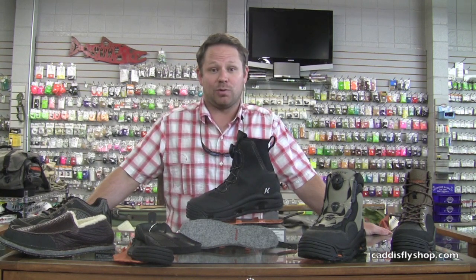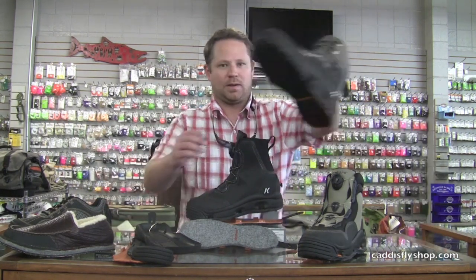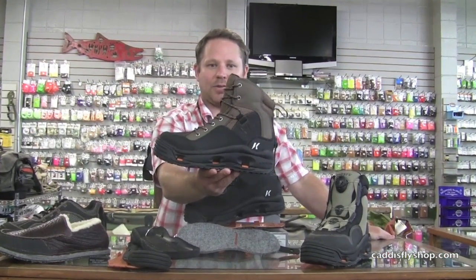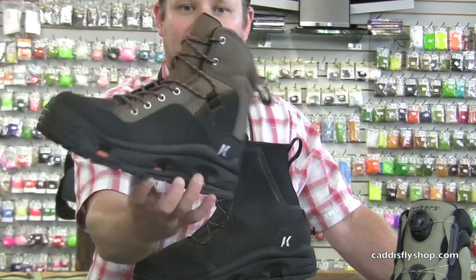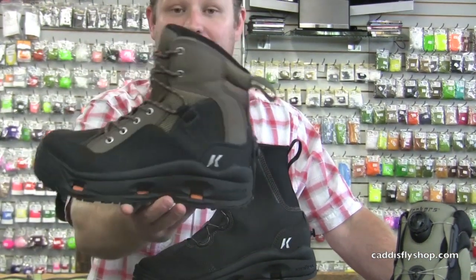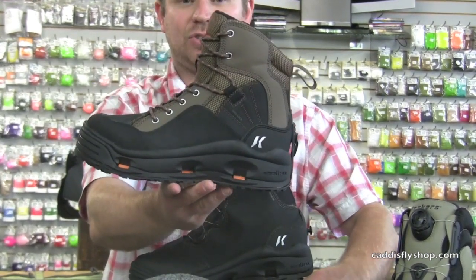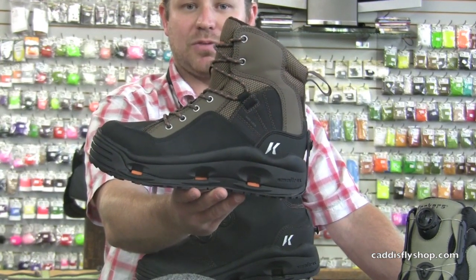We will also introduce a brand new midsole technique. To give you a quick overview: the Buckskin comes in at $129.99 and, like all of our other wading boots, comes with two accessory soles through the Caddisfly Shop — a Klingon sticky rubber sole and a felt sole included with your boots — adding versatility if you're going to take trips, go to multiple terrains, or fish in different seasons.